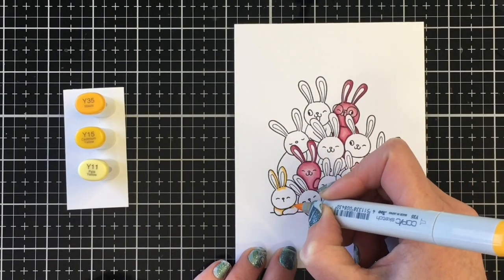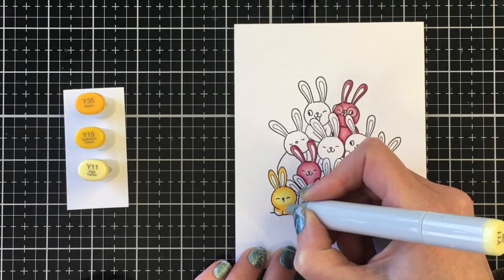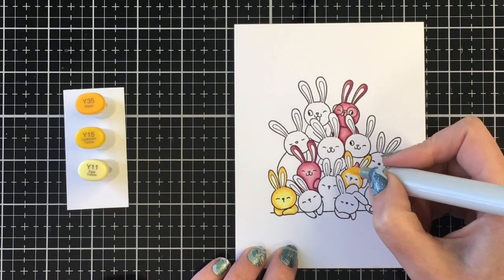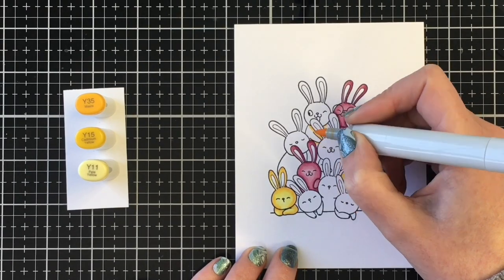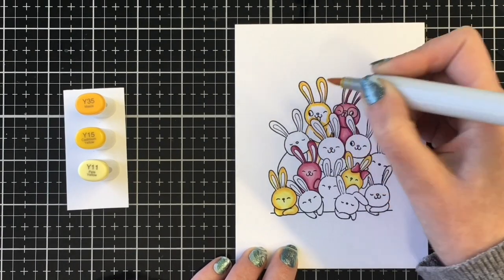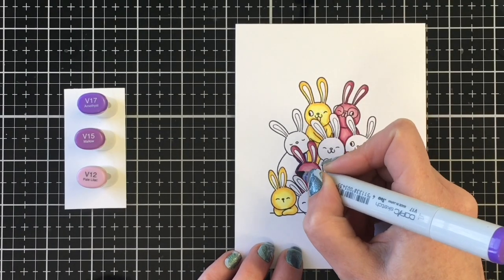Now I'm moving on to my yellow combination. My darkest marker is the Y35, my midtone is the Y15, and my lightest is the Y11. I really wanted these bunnies to be bright — it's my first Easter card of the season and I just wanted to celebrate those beautiful bright colors. I colored up the little bunny to the bottom left, then I'm working on the little girl with the bow in her hair — she'll have a lot of shading at the bottom of her face where another bunny's ears overlap. I'm also coloring the little winking bunny to the top left in yellow.